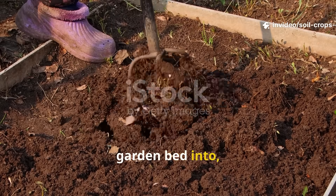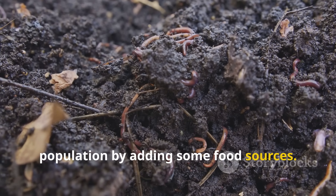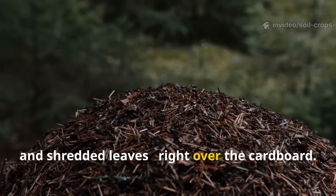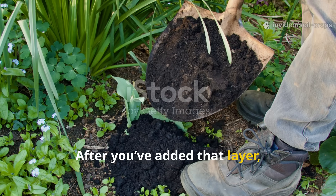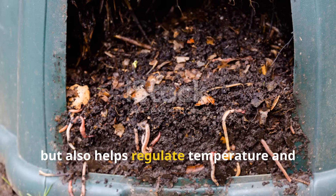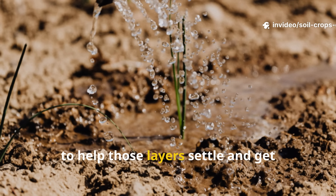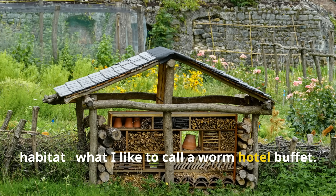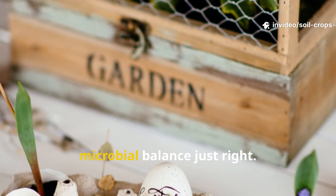Step four is all about turning your garden bed into a worm buffet. Once worms start showing up, you can supercharge their population by adding food sources. Spread a thin layer of organic material — things like vegetable peels, coffee grounds, crushed eggshells, and shredded leaves — right over the cardboard. Keep it light, about 1 inch thick, so it breaks down quickly without going anaerobic. After that, cover everything with about 2 to 3 inches of compost or aged leaf mold. This feeds the worms, helps regulate temperature, and keeps humidity just right. Water again using about 1 gallon per square foot to help those layers settle and get decomposition going. At this point, you've built a self-sustaining worm habitat — what I like to call a worm hotel buffet. The cardboard gives structure and darkness, the scraps serve as food, and the compost keeps the moisture and microbial balance just right.